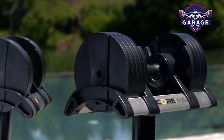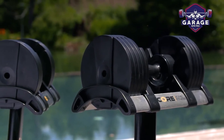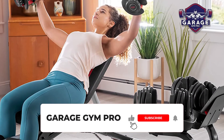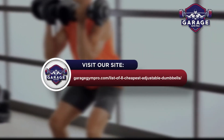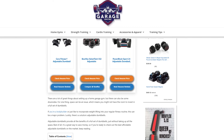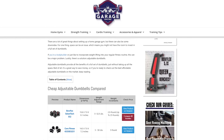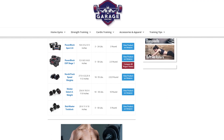There you have it, our top three affordable adjustable dumbbell sets for home gyms. Remember to like this video and subscribe to this channel. Also, check out the information in the description box below. This includes a link to our most up-to-date article on garagegympro.com, where we have reviewed several more popular adjustable dumbbell brands.